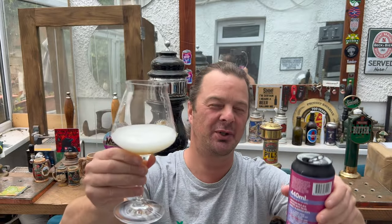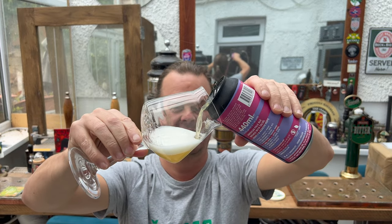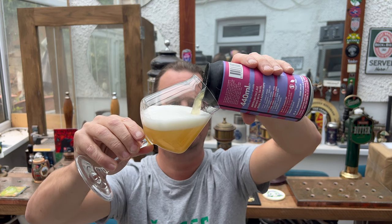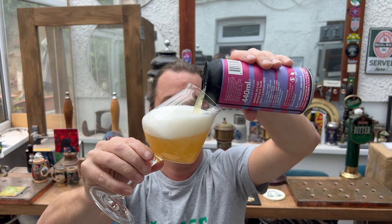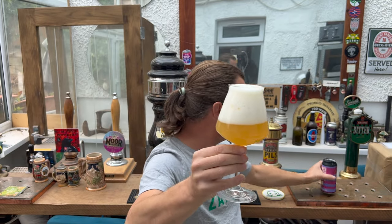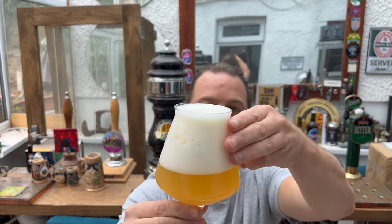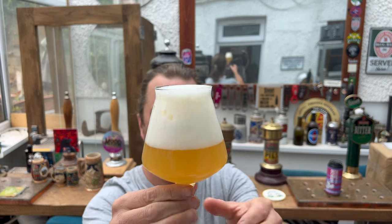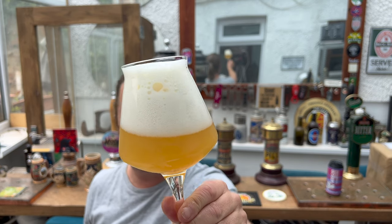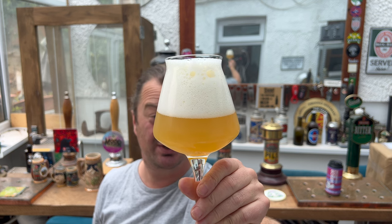The only trouble is you've got to throw the first bit in the glass — you have to be really careful with the pour. Beer in the glass then. We've got a three-finger white head and good levels of carbonation as the beer's sliding up the glass.